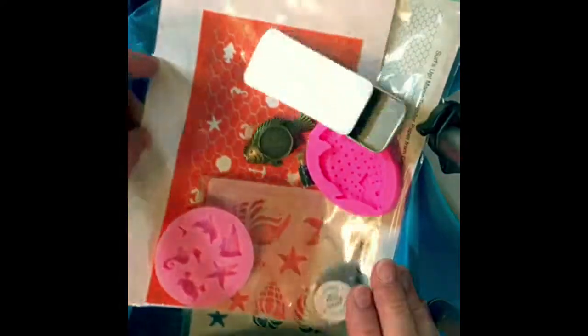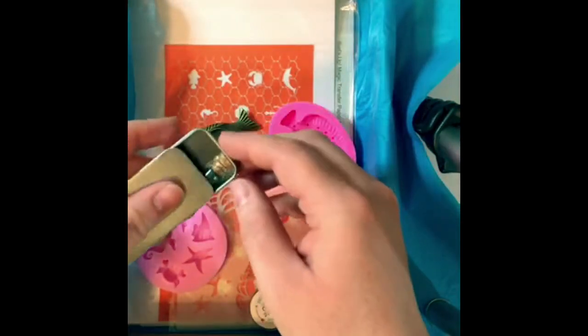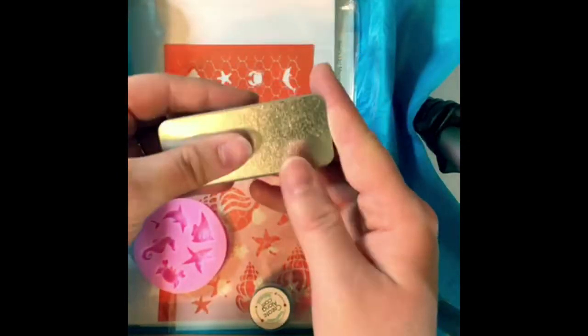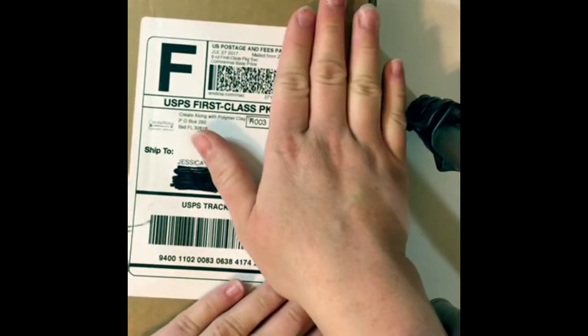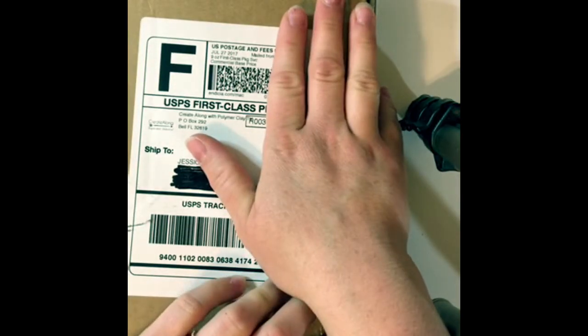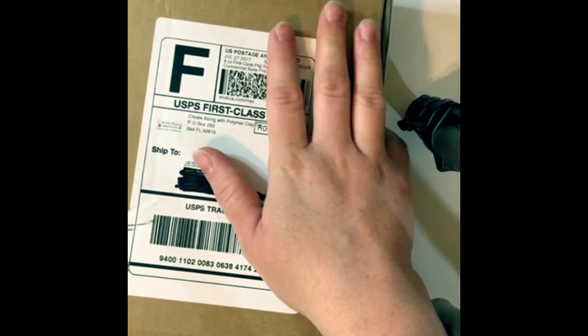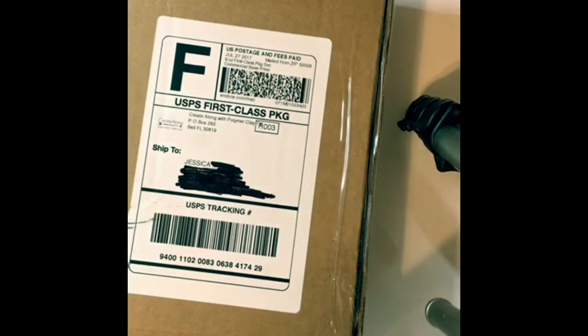So we're just gonna put it back in the box. The only thing is, like I said, I kind of wish I would have gotten the flip-flops mold. There might have been a little too much fish theme for me with the pin and the fish mold, but I guess that'll just challenge me to make something different than I normally would make. So we'll see.